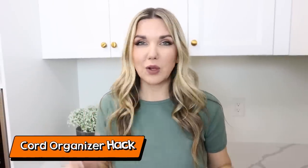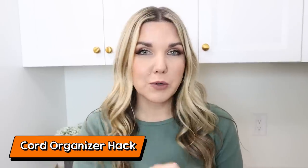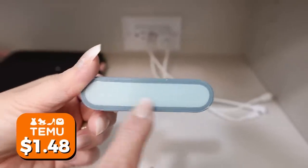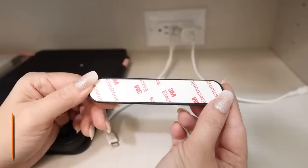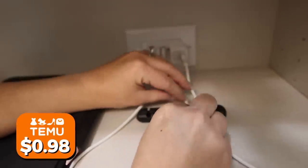If you have cords all over the place and want them more streamlined without spending a lot of money, these little cord organizers are great. They have sticky backs so you can put them on your dresser or in a cabinet, and then place all your cords in them so you can easily charge all your different devices. They're also great for an office.